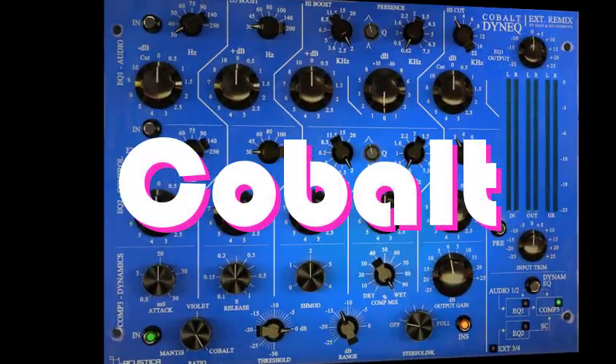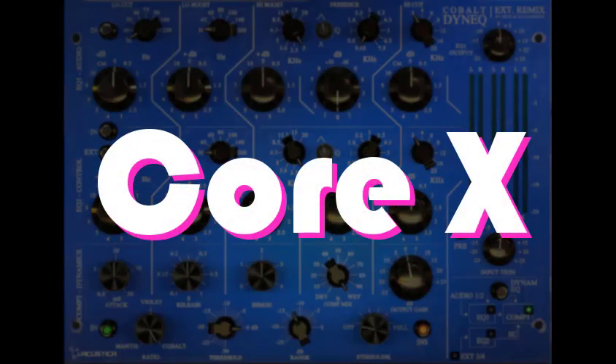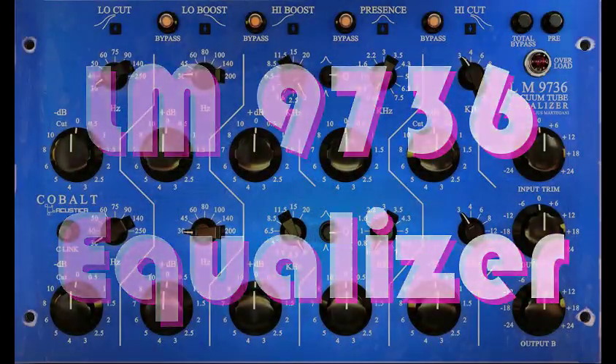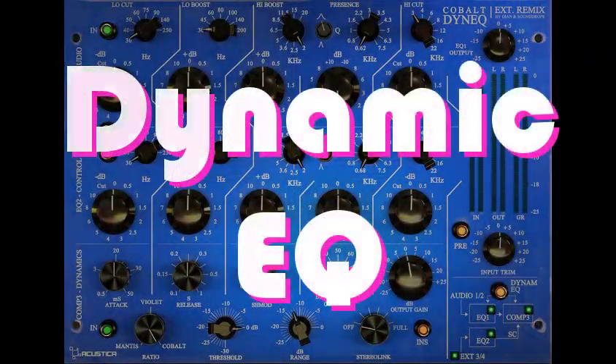So let's look at the Cobalt Plugins. Cobalt is a Core 10 Plugin comprised of four separate modules: the Preamp Module, the LM9736 EQ Module, the LM9804 Compressor Module, and the Dynamic EQ Module.